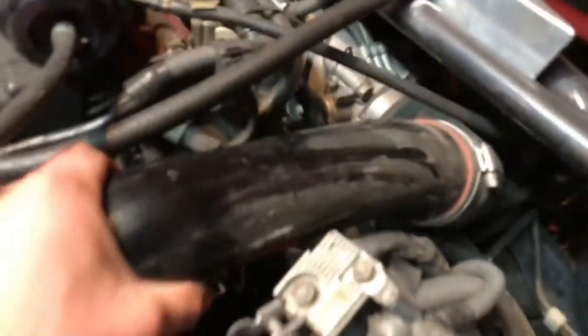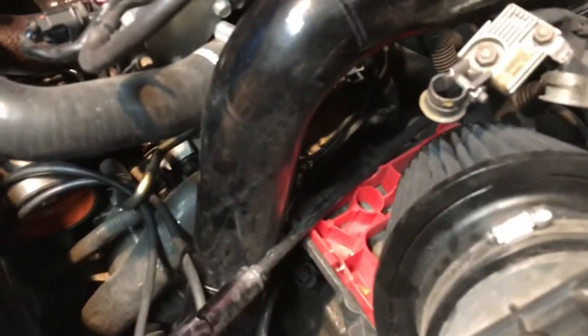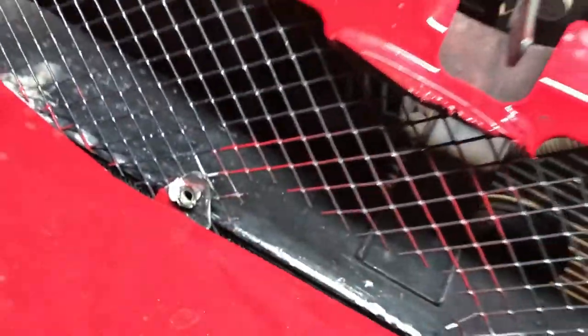I got the intercooler pipe that connects from the turbo to the blow-off valve off. Now I'm moving forward to taking off the one that goes through the intake manifold. We got all the top intercooler pipes off, but the one that connects to the actual intercooler itself - we're gonna have to take out the front bumper first to get that off. I'm also gonna remove the front bumper so I can fix the mesh on it. I'm gonna cut these off so I can just throw on my new mesh.